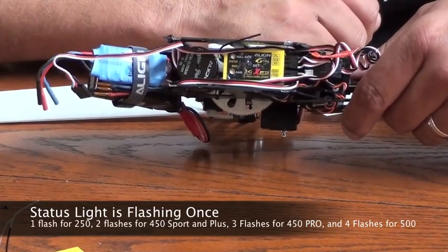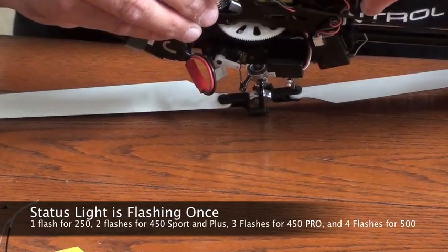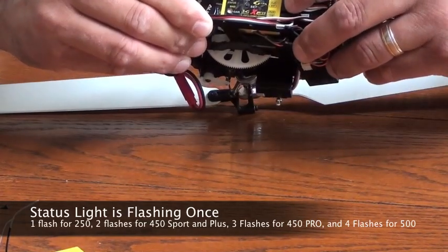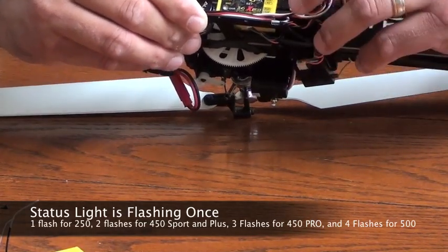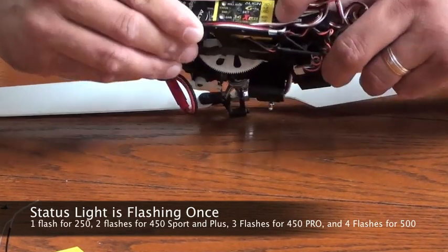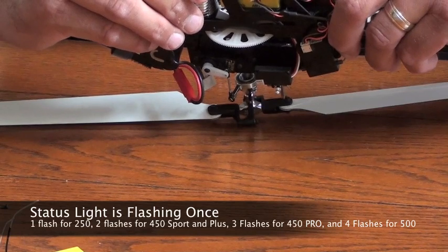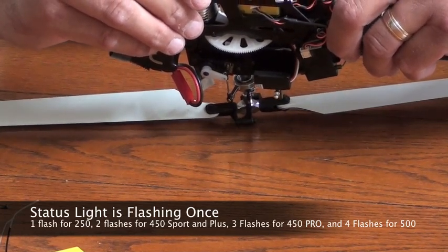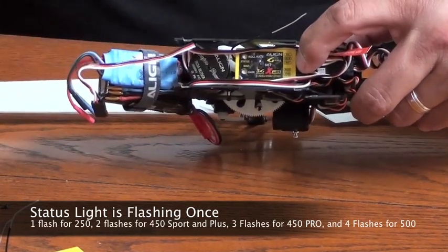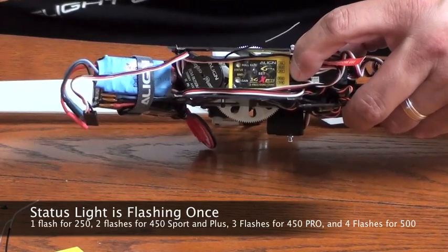We're going to hold the set button on the MRS, and then I'm going to plug in the power and hold it down. You'll notice that the status light is blinking once — this is to denote that it is in the 250 configuration via the bind port. It's programmed itself with the on-board software, letting itself know it's going to be used on a 250. If we wanted to change this configuration to a 450, all we do is move that bind plug down to elevator — that would be the 450, like the 450 plus or sport models. If you moved it down to the pitch, that would be the 450 pro model. And if you wanted to go up to a 500, that would be the rudder channel where you plug the bind plug.